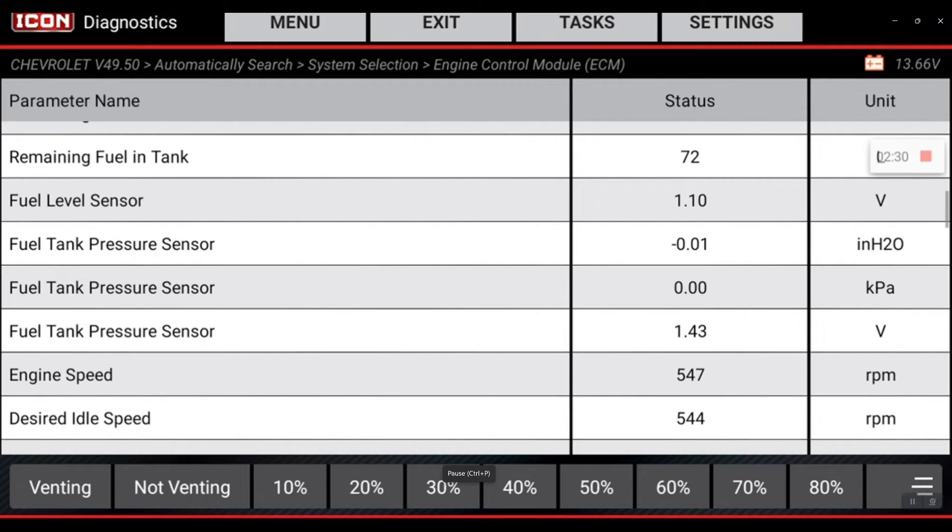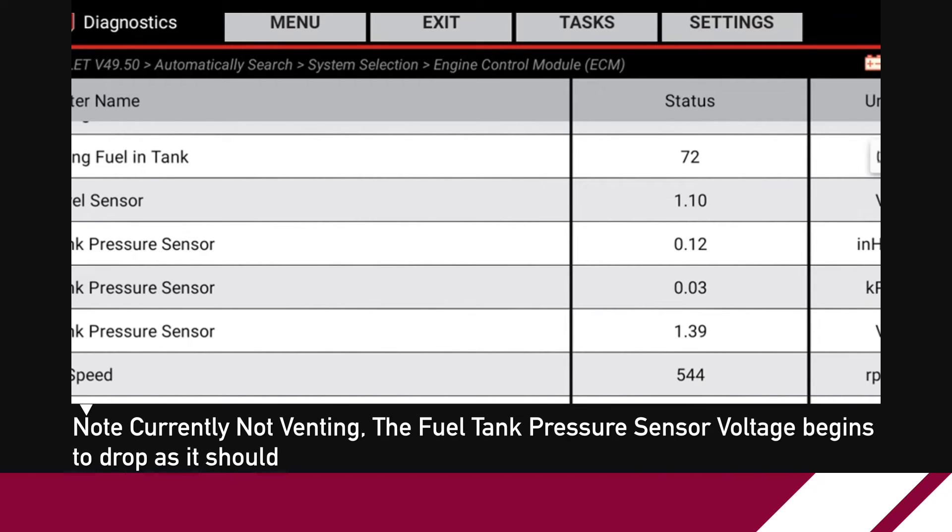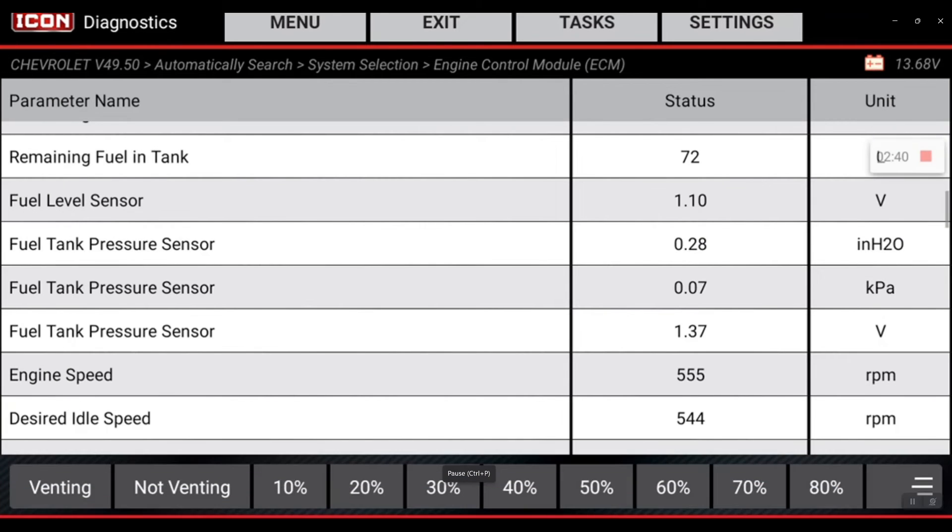When you select purge on this EVAP purge seal test, you want to see those oxygen sensors start to detect more fuel and go to about 0.8 to 0.9 volts, showing a rich condition and sitting steady while you're purging.